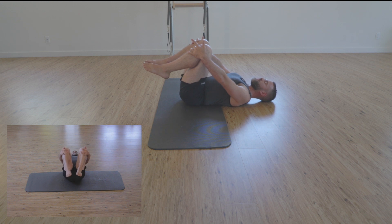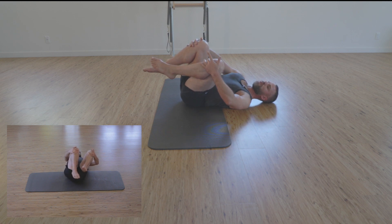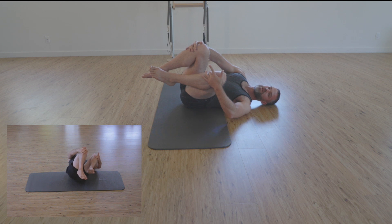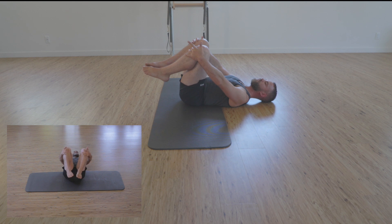We're going to take an inhale at center, and exhaling as we pull the right knee straight into the chest, we start to rock the whole body to the side — just shy of where the right elbow meets the ground. Scooping in pelvic floor, we're going to inhale, pushing straight out on the knee, and we right the ship back to center.